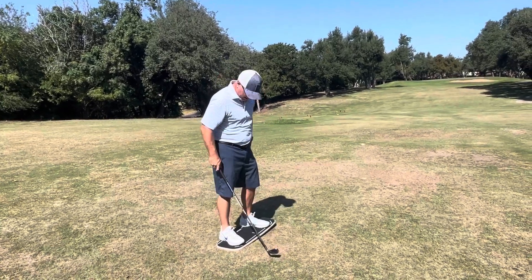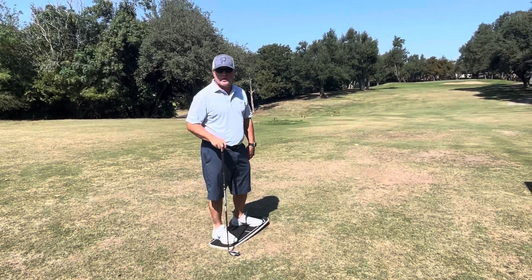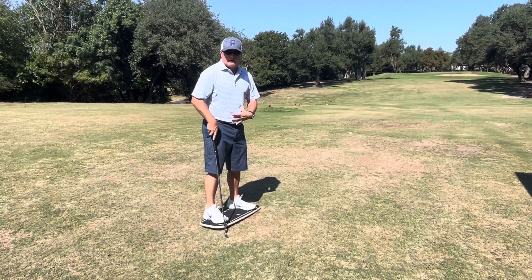Hey folks, Chris over at Pura Vida. We got our new pressure plate from Amazon. This is the golf training aid that helps you with balance, and this thing's really great with just engaging your core and getting you tightened up for your golf swing.